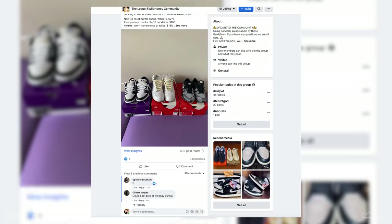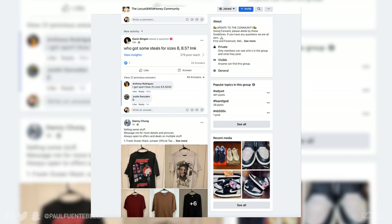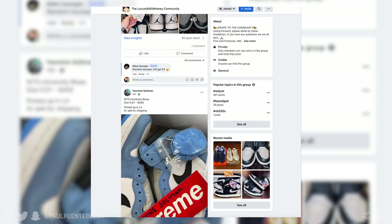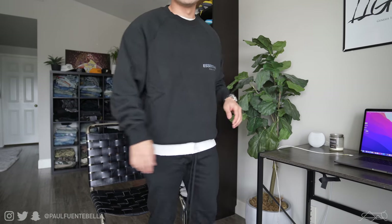A few packages arrived yesterday, so I figured why not start this video with a little unboxing haul. This first one is from Essence. Also, if you haven't already, go ahead and hit the link in the description and join the most vibrant streetwear and sneaker community — there's a link down there for the Locust Wild Honey Facebook group, it is awesome. Here's a black crewneck in a size small. Next up we have a heather oat hoodie.